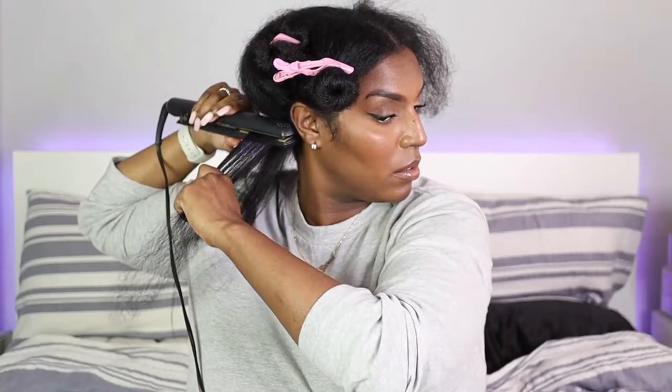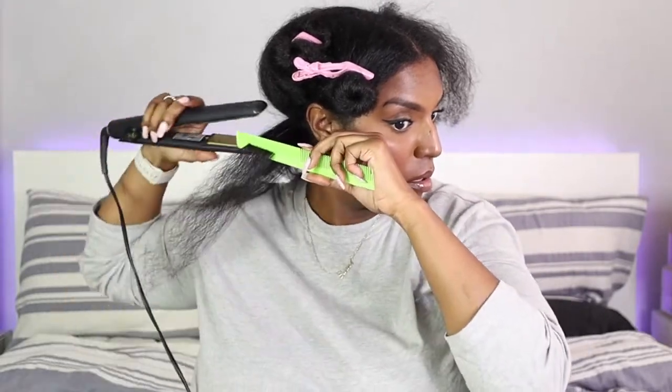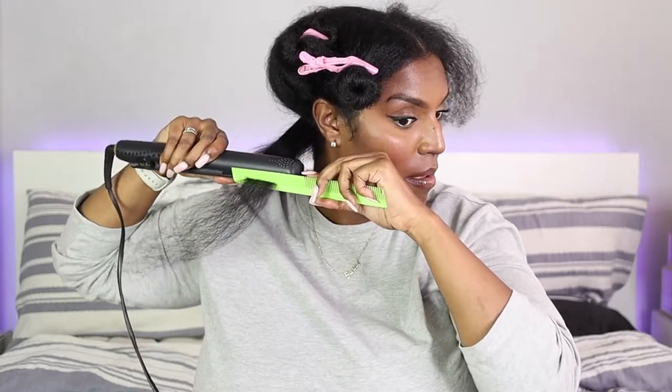I just wanted to do a comparison video to see which method was better. I have a routine that I really like — the products gave me the best results I've ever had, and I'll link that video in the description below. I really want to see whether it's the method or the products that make the difference. My videos are usually pretty long, so I thought it'd be good to have just the straightening process on its own and talk about it more.